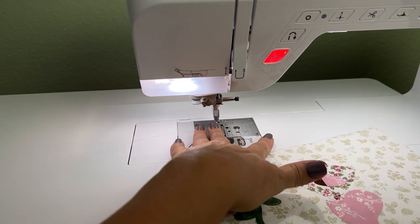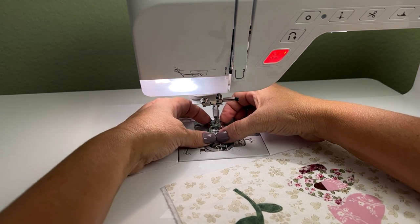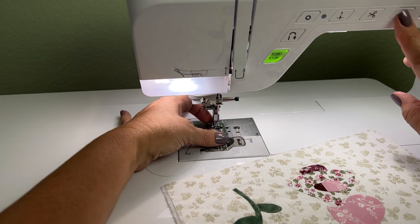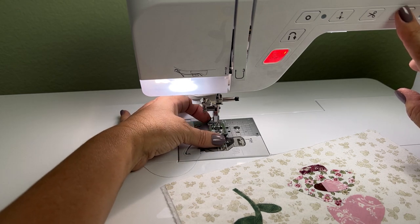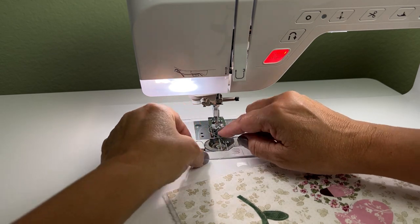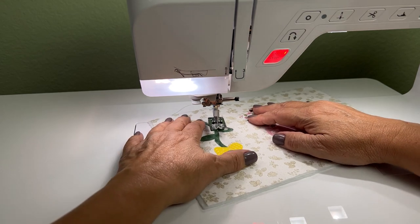It turns out I don't love that plastic foot — I'm going to bring back the other foot. I wasn't really able to see as clearly as I wanted to, even though it's a plastic foot. That's why it pays to try out different feet and see which one you're going to end up really liking and finding useful.